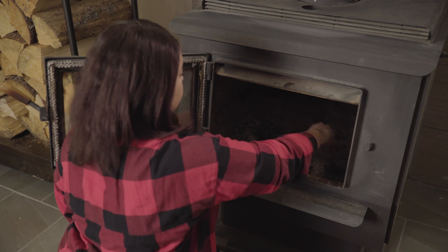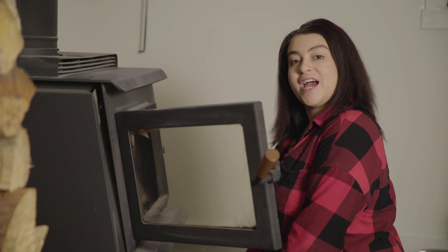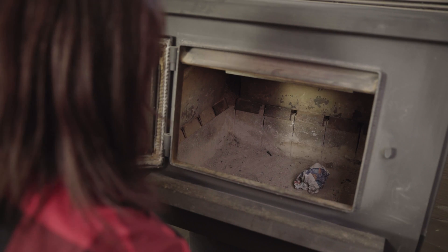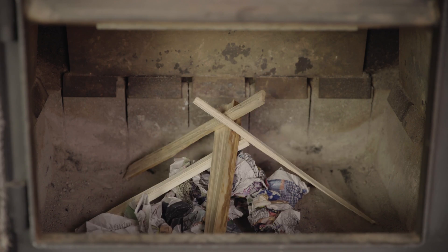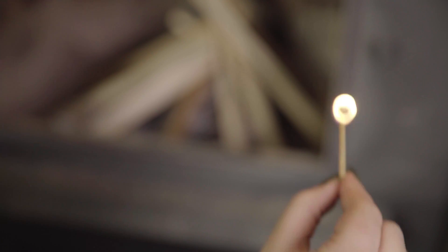When lighting a fire, first remove any buildup of ash from the firebox. Start fires with small pieces of dry kindling and newspaper. Place five to ten pieces of newspaper crumpled into balls in the firebox, then place fifteen to twenty pieces of dry kindling on top. Don't forget to open the vents! Light the newspaper in several different places.